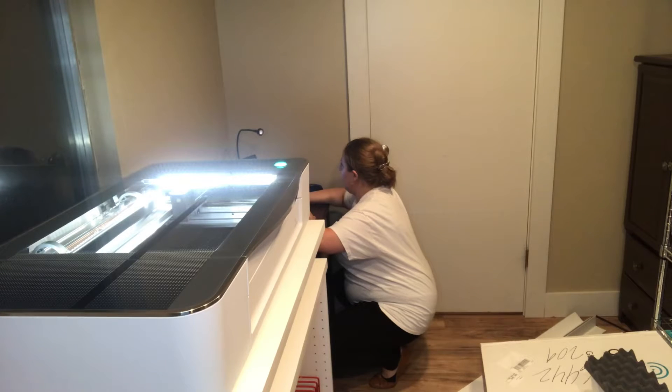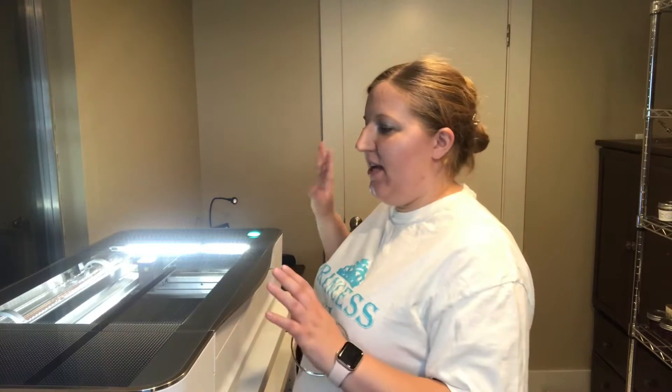Okay, the computer is connected. Let's see what else it's telling us to do. The computer is finishing the Glowforge setup so we can start printing.